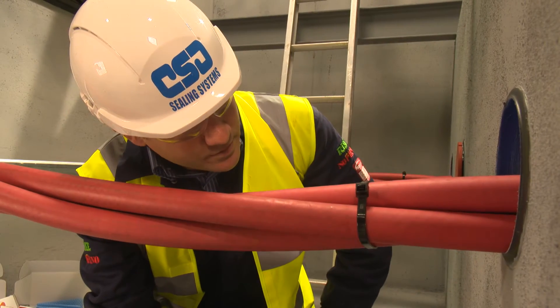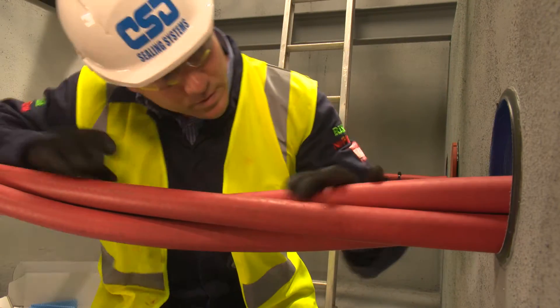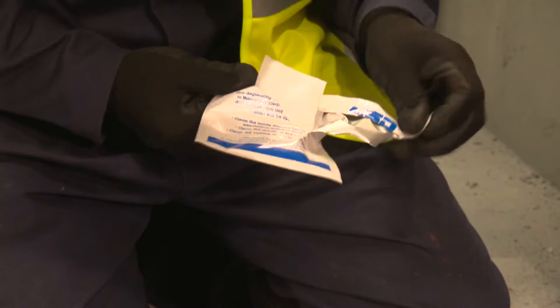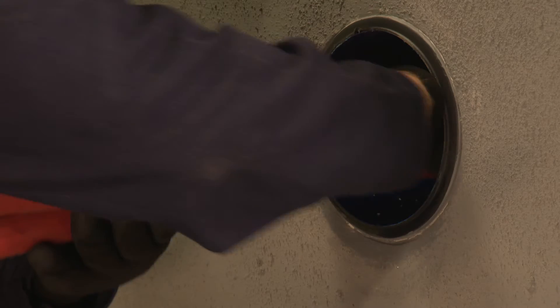Before starting, remember to wear protective gloves and any required PPE. After removing any cable ties to improve access to the cables and duct, the installer uses one of the approved degreasing wipes to remove any loose dirt, dust, rust or oil residue in the duct opening.